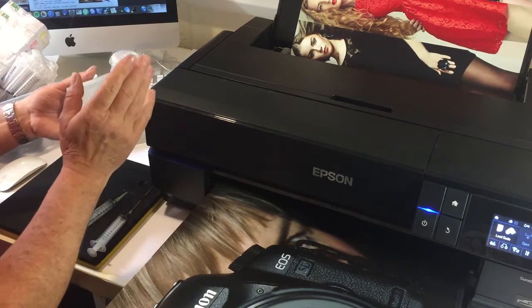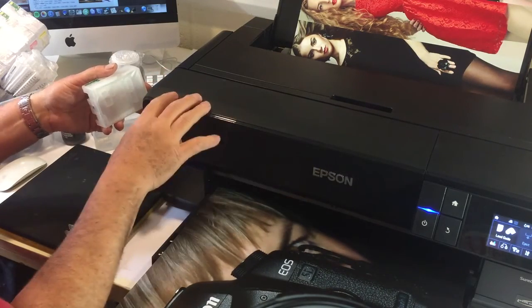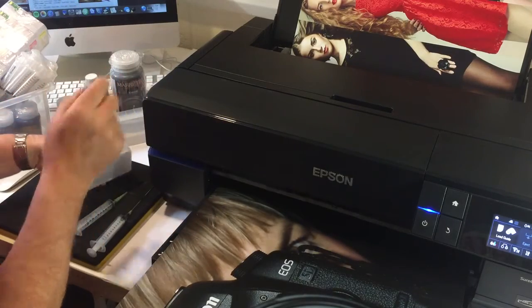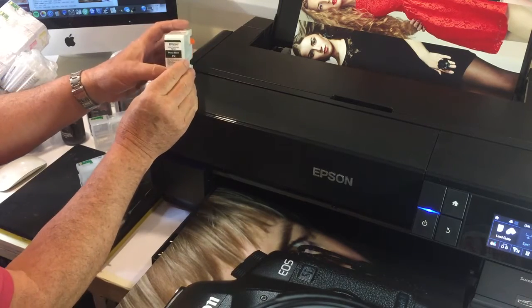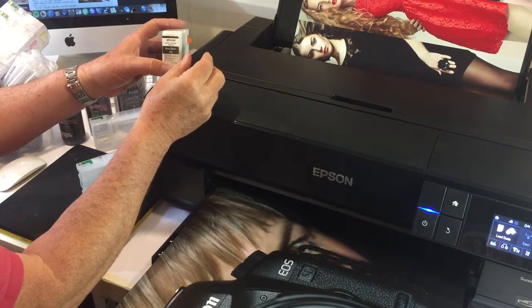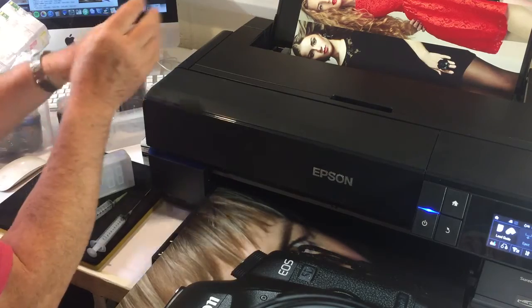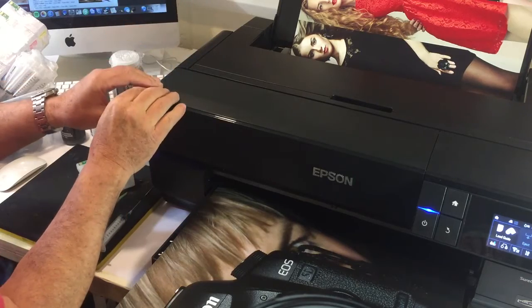We're going to change the matte black ink. I recommend that when you buy your Epson P800, you change over your inks as you wish, gradually running out one at a time. You don't have to change the whole lot through, but we do advise you to change your photo black and matte black cartridges quite early, so you retain your genuine Epson photo black and matte black in a reasonably full condition. That allows you to hold on to these genuine Epson cartridges and use them as changeover cartridges if ever you need them — we'll explain that very shortly.